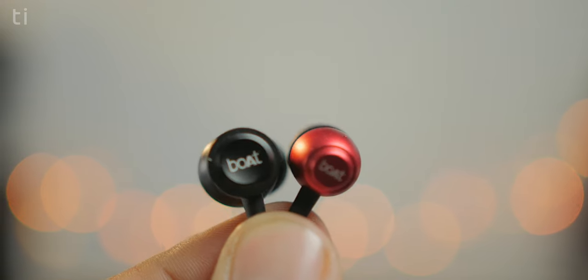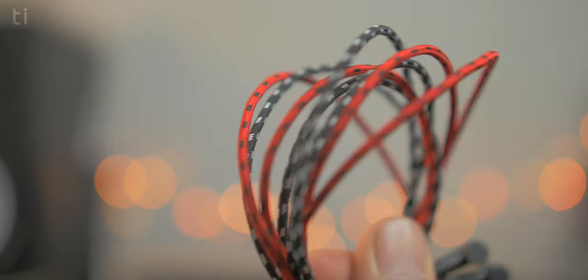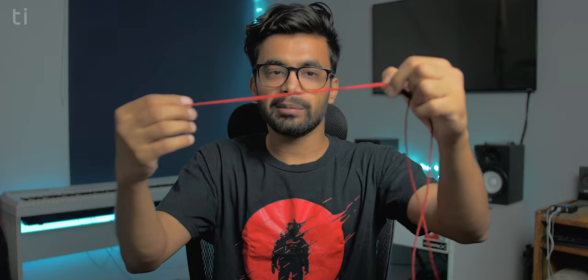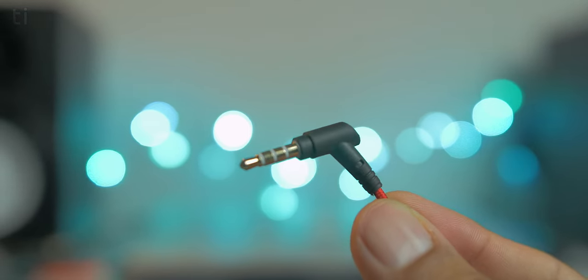The comfort level of both earphones is similar and comfortable. As far as build quality is concerned, these two earphones are very solid. The outer side of the earphones is made of metal and the inside is plastic. You can see the braided cable here, along with the headphone jack, inline mic, and braided cable. Both earphones have a 3.5mm angled 90-degree jack, which is very convenient.